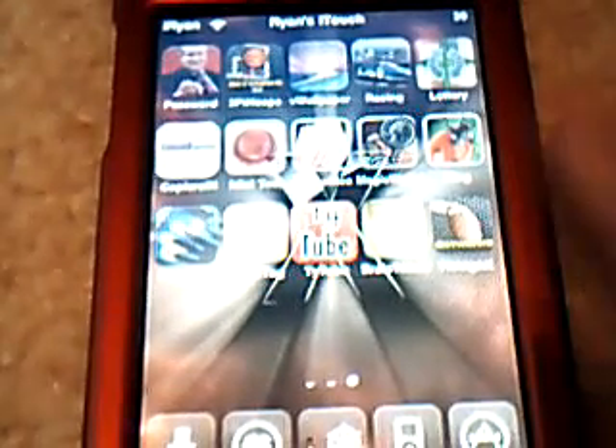Okay, how's it going YouTube? This is Mr. iPodTouch101 here. Today I'm going to start my first app review.